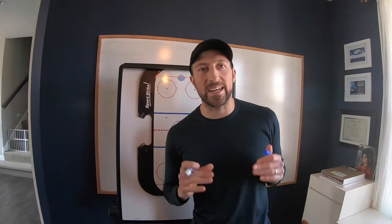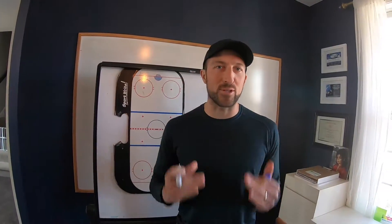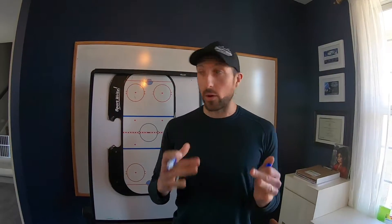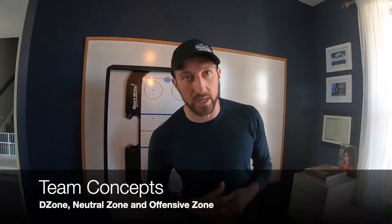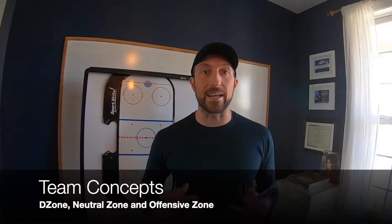Hey, what's happening guys, Coach Zach back again for another video. We're pumped to start our Super Series games this Thursday at Eden Prairie, so we'll see you guys Thursday night. What I want to cover here: a few things — our D zone, a bit about the neutral zone, and then what we do in the offensive zone.